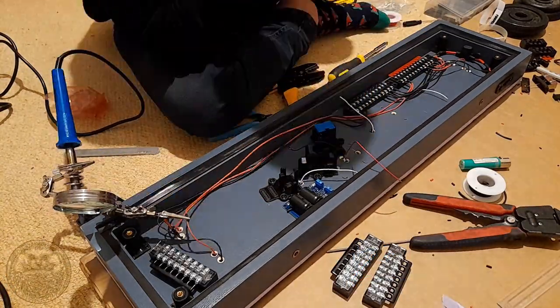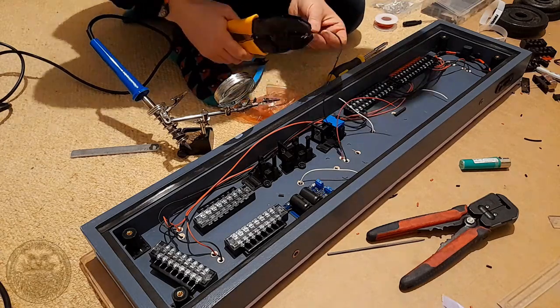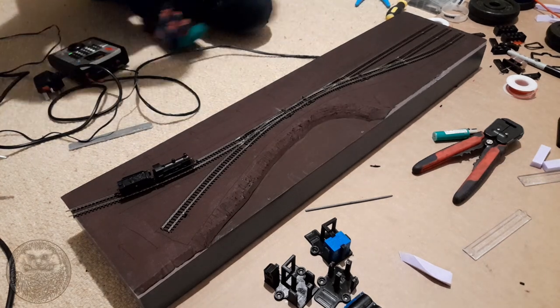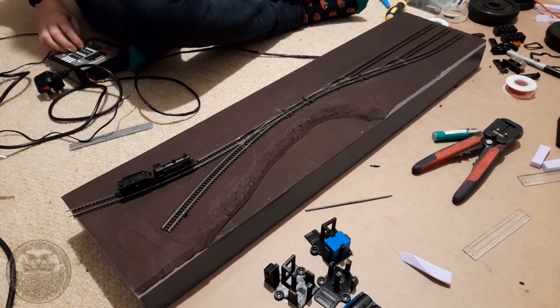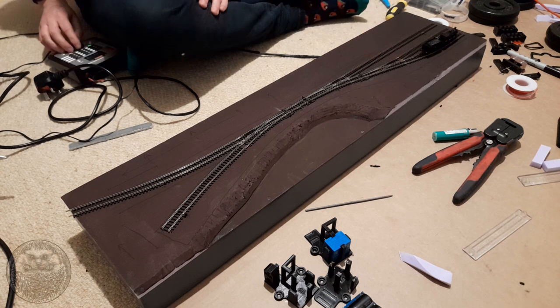Despite this being a bit of a slog, my motivation was super high because I knew as soon as I had this done I'd be able to run some engines on the layout. With that process done we couldn't use the points yet, but all of the track was live — so I couldn't resist putting down the little N-gauge locomotive and giving her a test to make sure all the electrical feeds were working. And it all looked good.